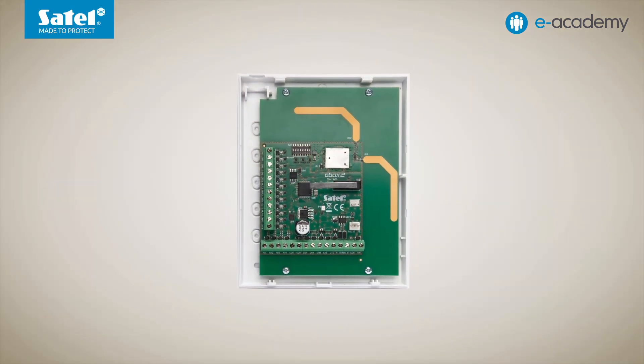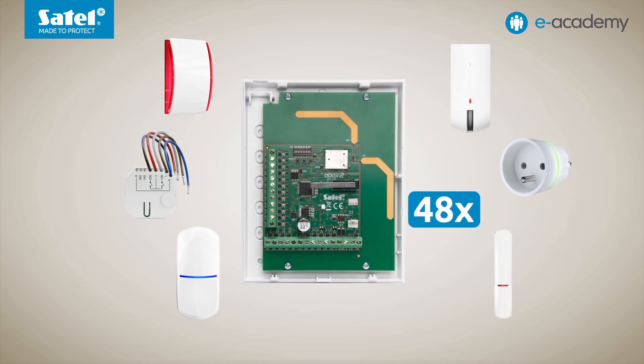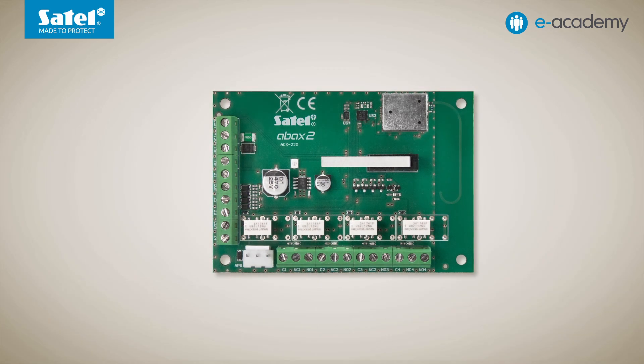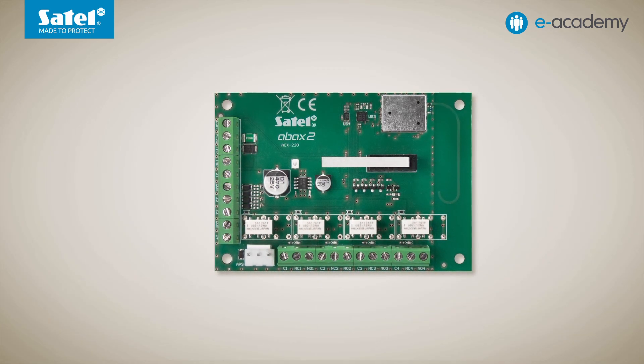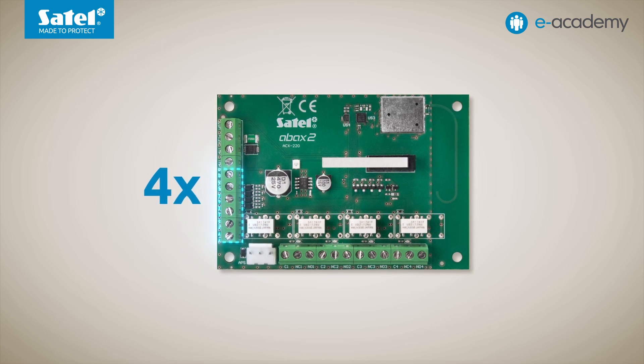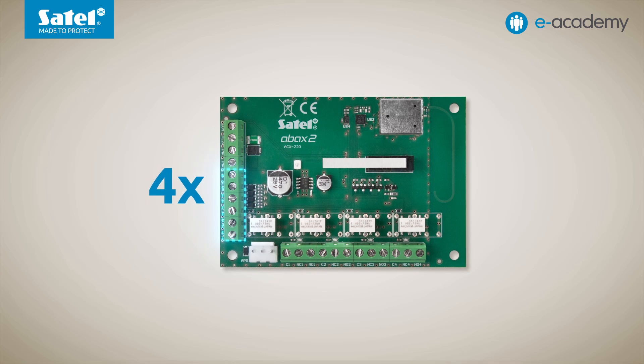The ABAX2 controllers can support a maximum of 48 detectors, sirens, controllers, etc. — and here the key word is maximum. This is because not all devices occupy just one position each in the controller. Some of them can take up more positions automatically, or we can determine the number ourselves. For example, the ACX220 expansion module of wired zones and outputs is equipped with four programmable zones, so four zones must be reserved in the control panel.